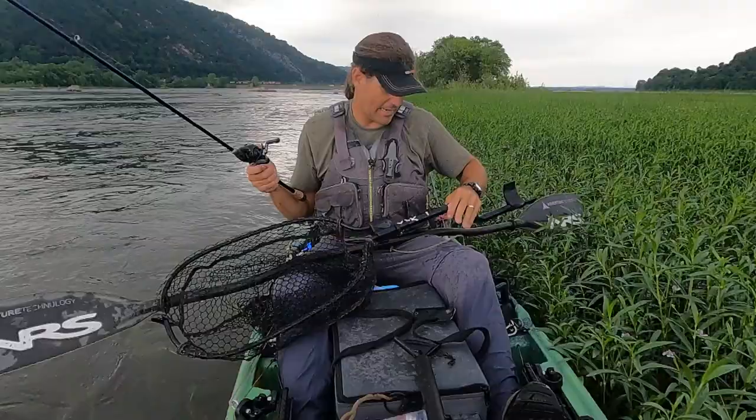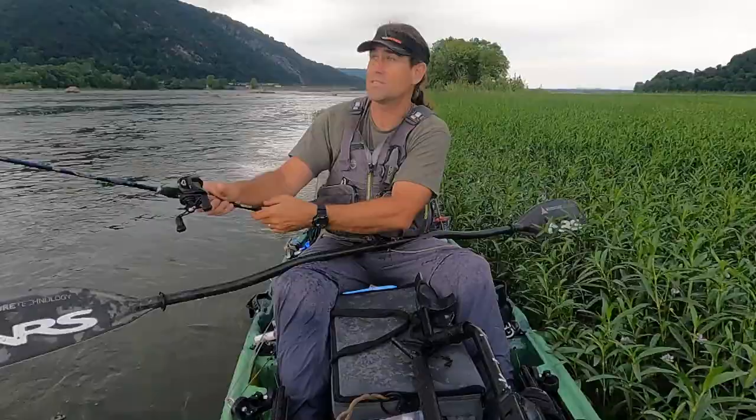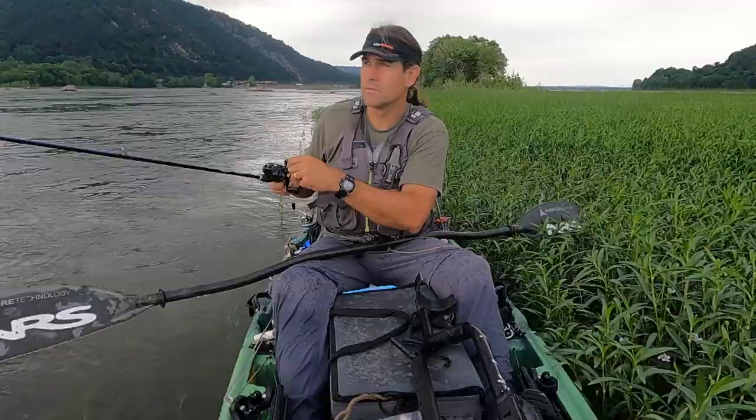I've had issues with the split rings and even the hooks themselves breaking on the 90. But they get hammered. The best presentation advice I can give you — two things really: get them as close as you can to the grass beds, the edges, which is where I caught this one, and give it an occasional pause. As you have it out there, you're bringing it in, pause, and then resume.